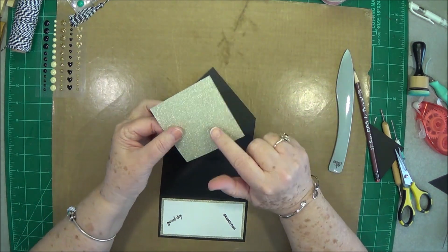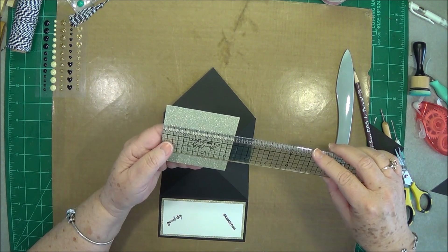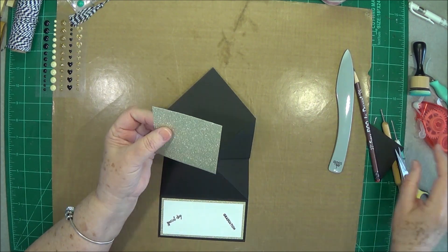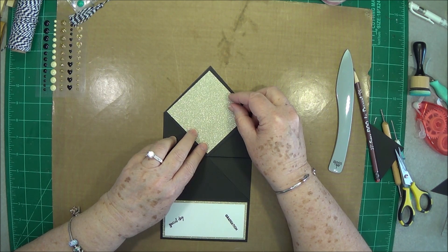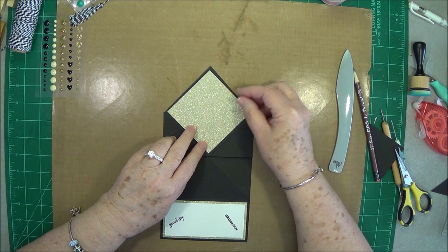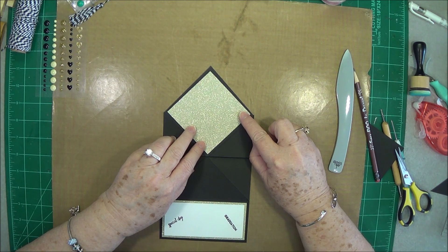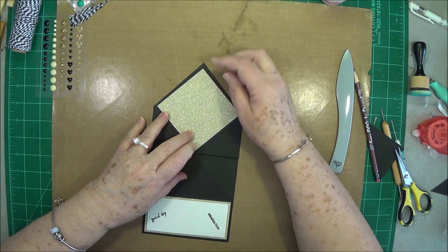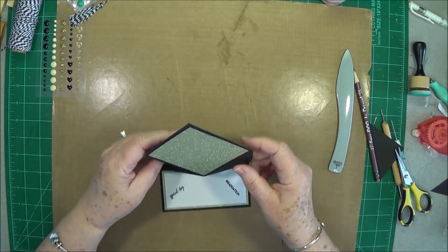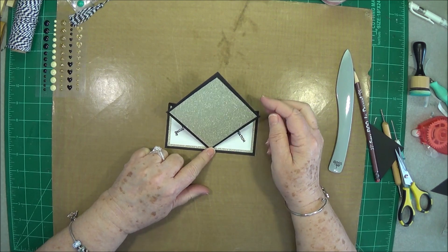This next piece is cut at three and a quarter by three and a quarter inches, and we're going to put that right there, just like that. Then that's going to come down just like that.